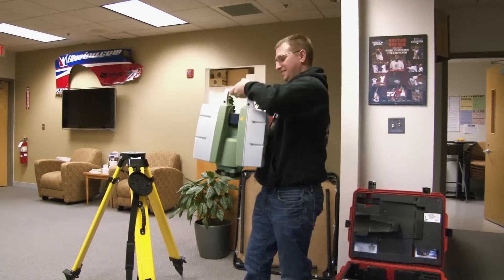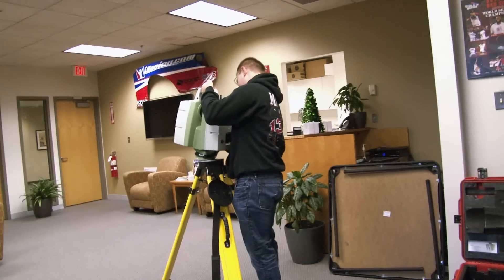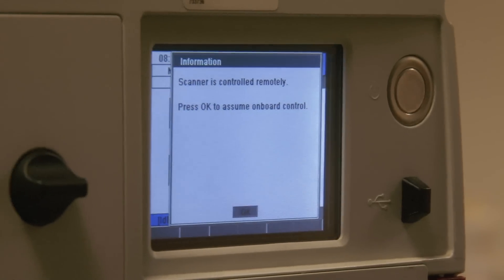We recently acquired a brand new laser scanner from Leica. It's called the C10. It allows us to speed up our production time in the field of laser scanning tracks and it pretty much cuts our time in half when we're on the road for scanning.